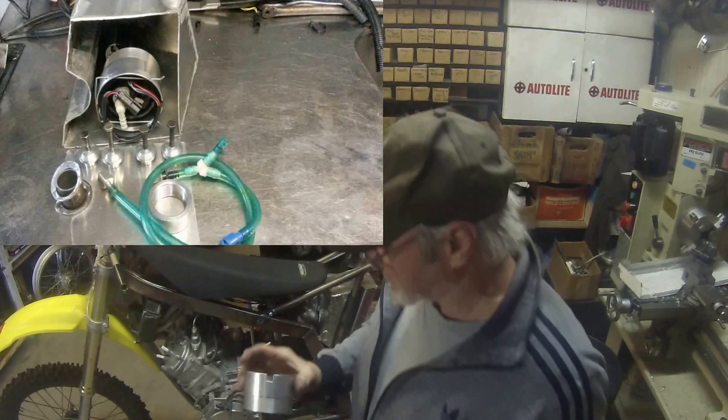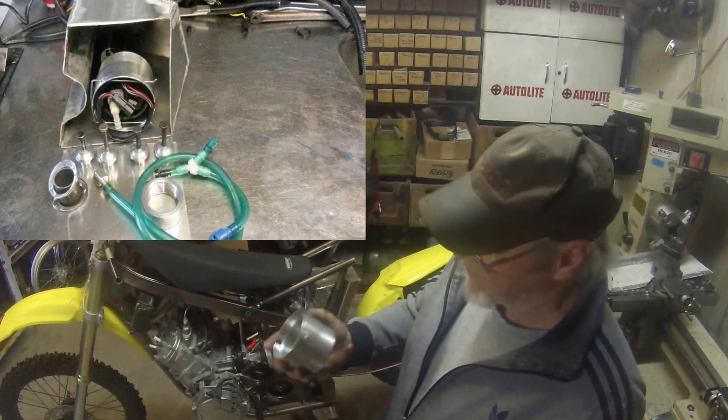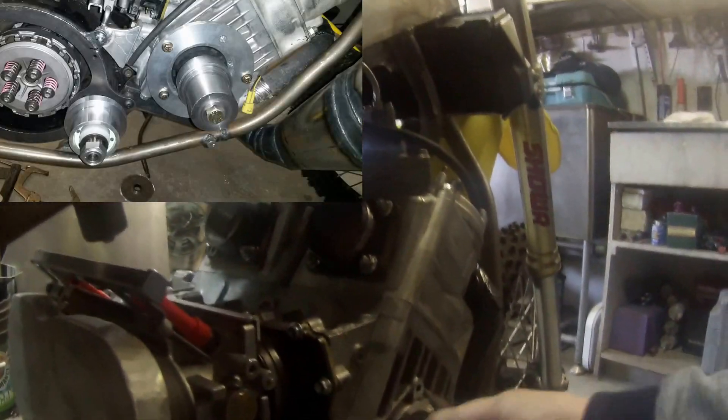We just finished making — not the filler cap, but the adapter plate for putting our fuel pump in our fuel tank. On the other side, we've got to hook up our engine. So this is our flywheel weight.